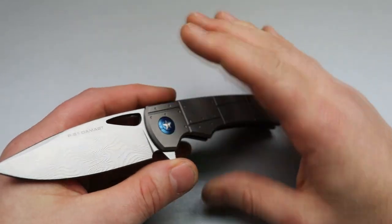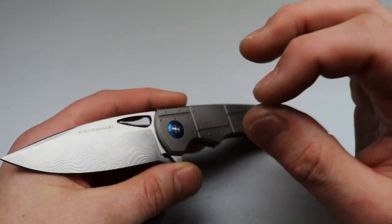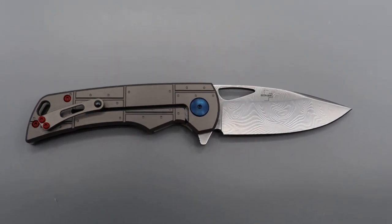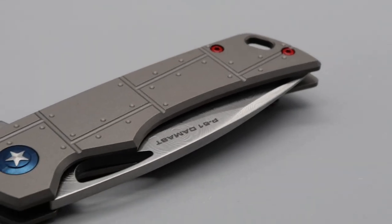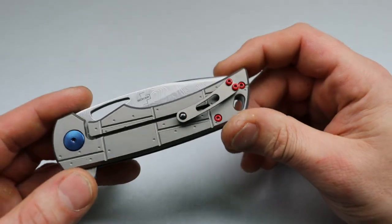Overall, the build quality is fantastic — amazing build quality with very little to nitpick. The ergos feel really nice in the hand. The knife overall is made in Taiwan and the USA; obviously the blade would be USA made and the handle is probably Taiwan, so a little bit of both.